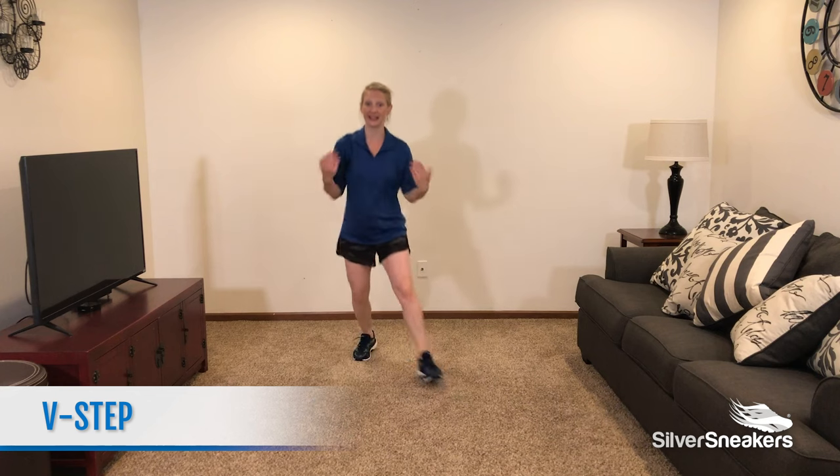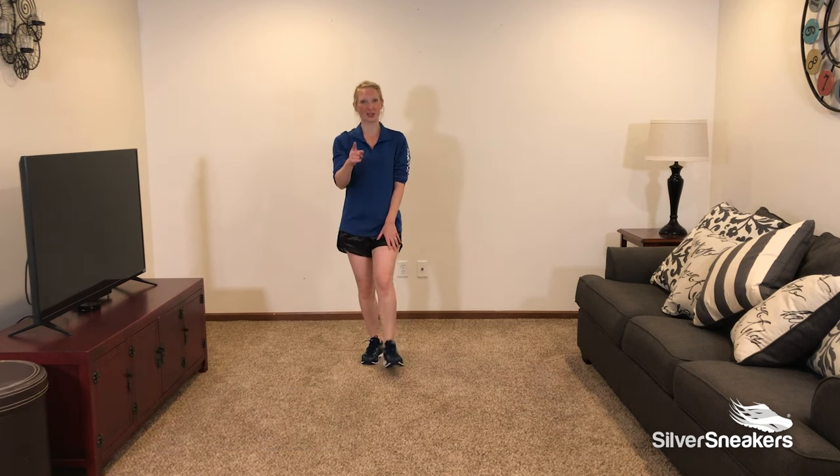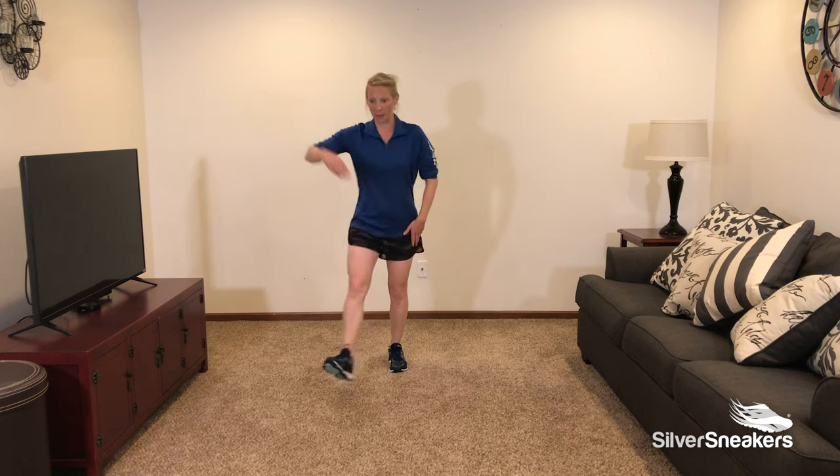We're going to step out, out, in, in. Catch your breath and we're going to get started in 3, 2, and 1. Here we go — step out, out, in, in.